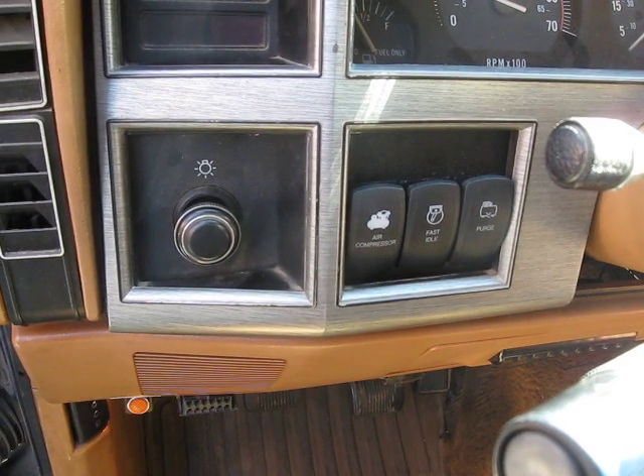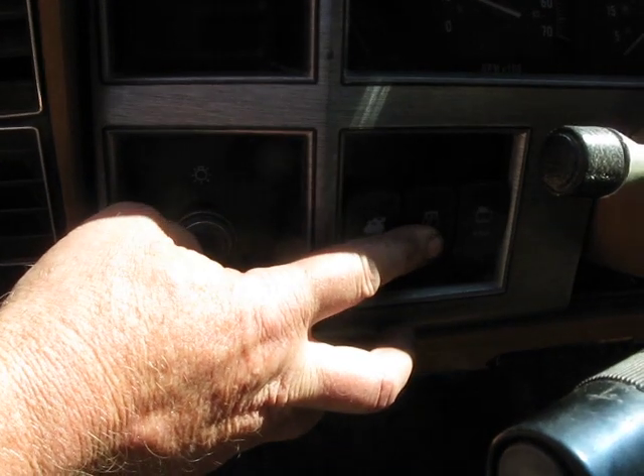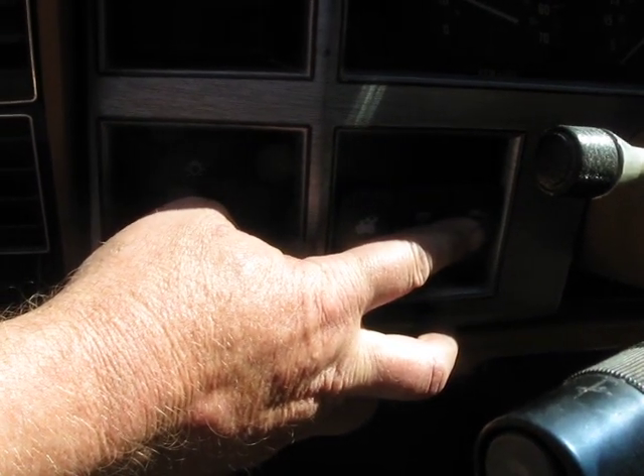To start with, we have three switches here. This switch turns on the compressor. This controls the high idle, and this one purges the oil collection container.